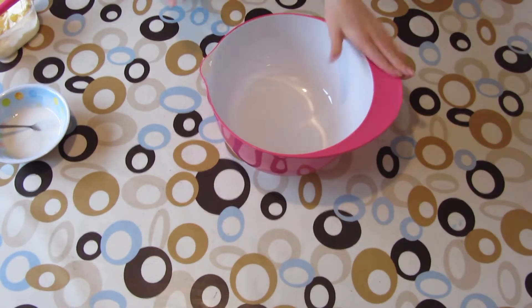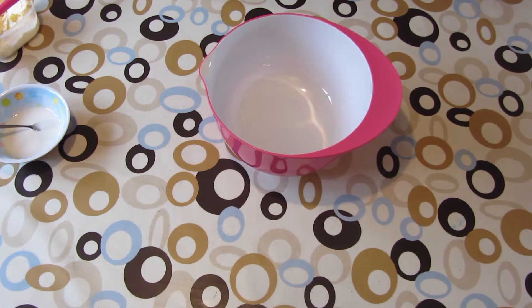I'm going to get this big, big bowl. By the way, we're going to be making cookies — I forgot to tell you!